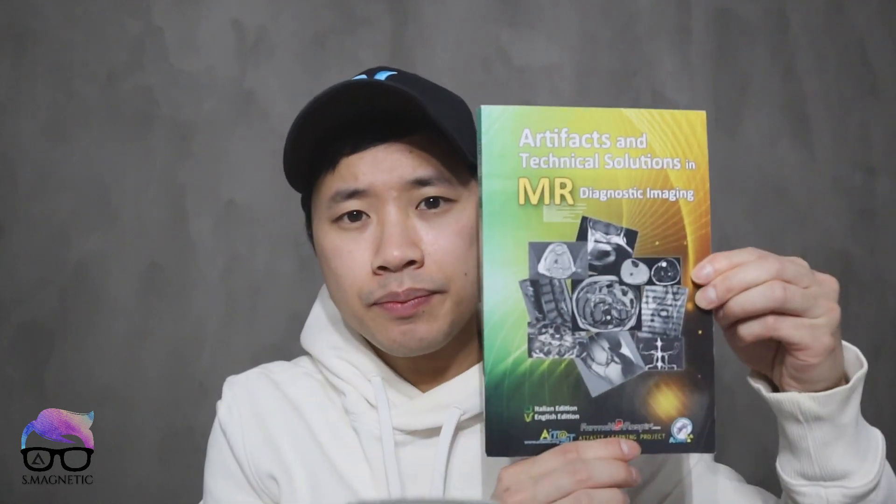Before we proceed with the MR artifact, I really want to highlight one book which is really great and covers a lot of MR artifacts. It's written by Alan and Luca. If you're looking for one book which covers MR artifacts in general, I really recommend you get this one. It also has online content which is rapidly updated, which is really great. I will put the link in the description below where you can get this book.